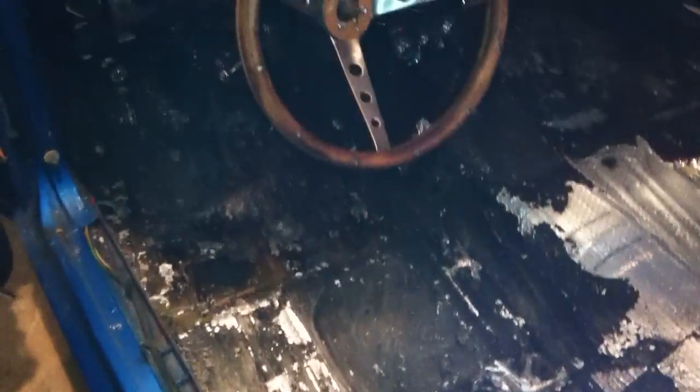Hello everybody. We're at it again with the good old '72 Mustang here. Now as you can see I've been busy, mainly doing all the grunt work.